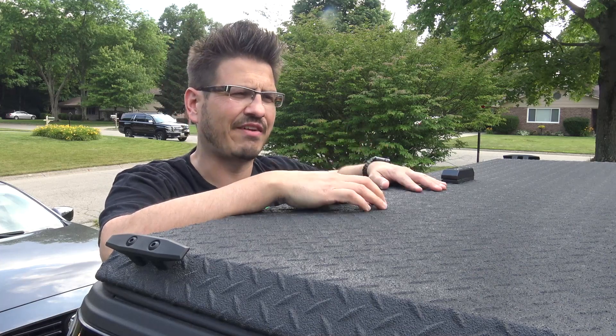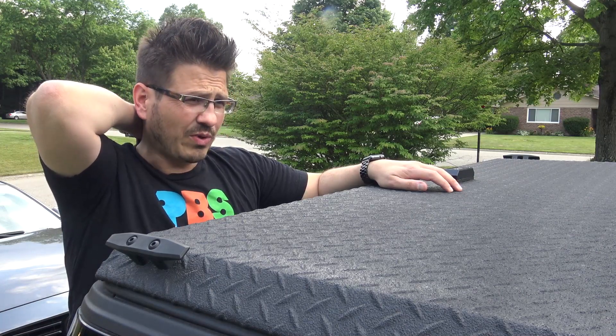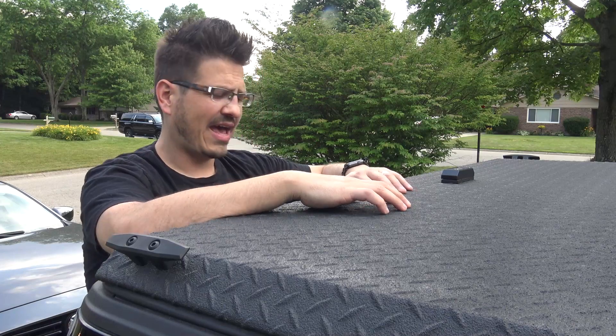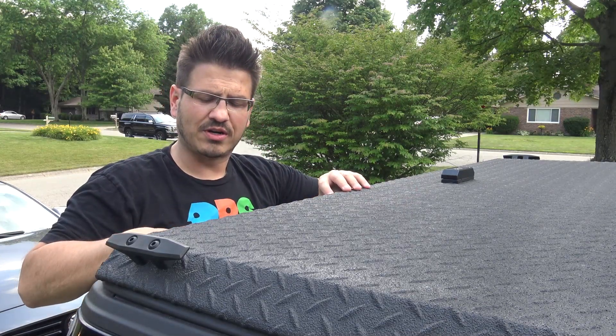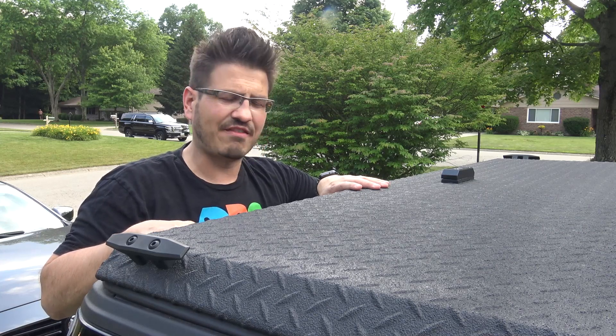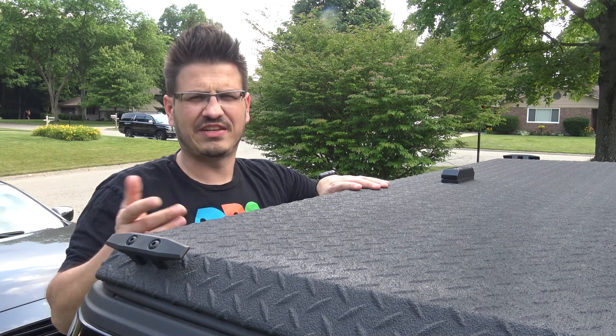I've had it for a little over a year and it's done really well. The only complaint I have is in the winter I've had it where my door freezes to the gasket, and I have not figured out a way to prevent that just yet. I have some footage I'll have to dig up.